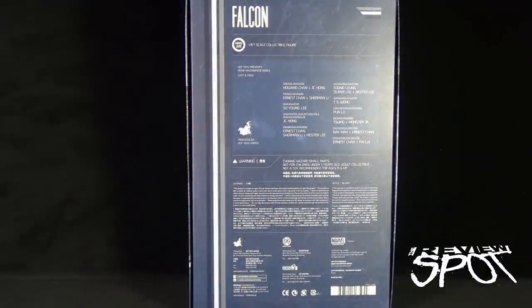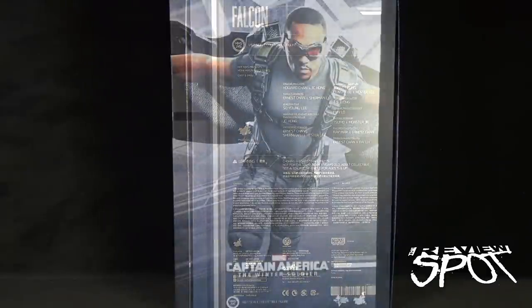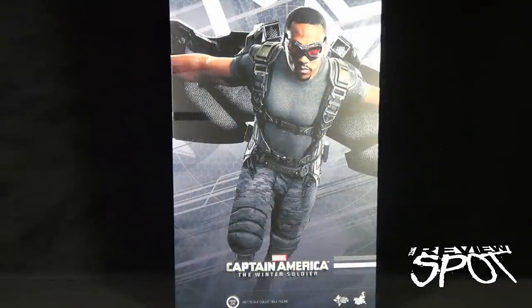The back of the box also features the cast and crew responsible for producing this 1-6 scale treatment of Falcon. Head sculptor was So Young Lee, and head painter was J.C. Hong. With that being said, Spot's going to take a break, and when we come back, we're going to get a better look at the Captain America The Winter Soldier Falcon 1-6 scale collectible figure.